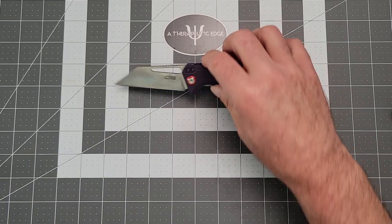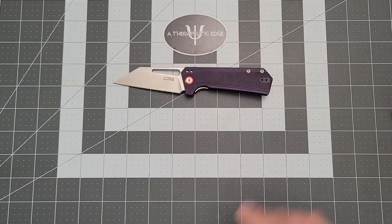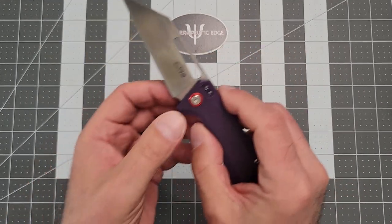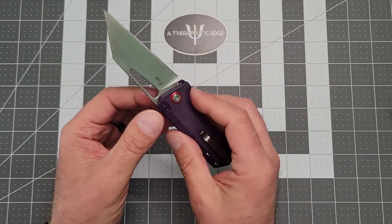Let's take a look at the Ruffian. This one belongs to Women Carry Knives — I'm sure that's not a surprise given the purple handle — but she loves it because it's got this red pivot collar.